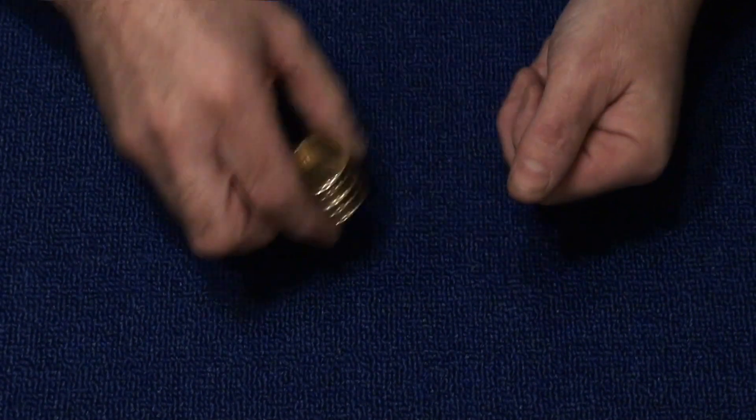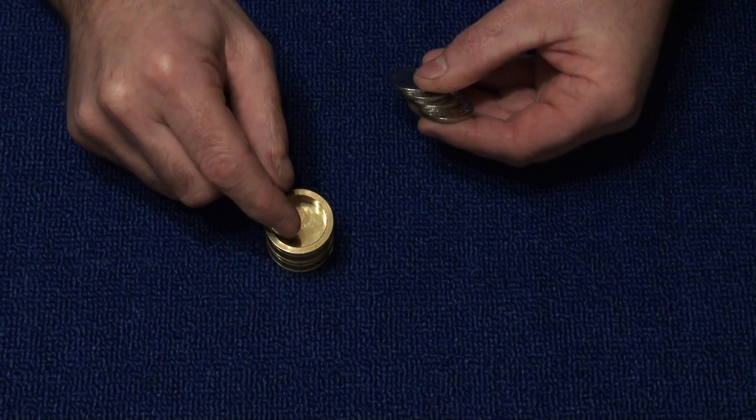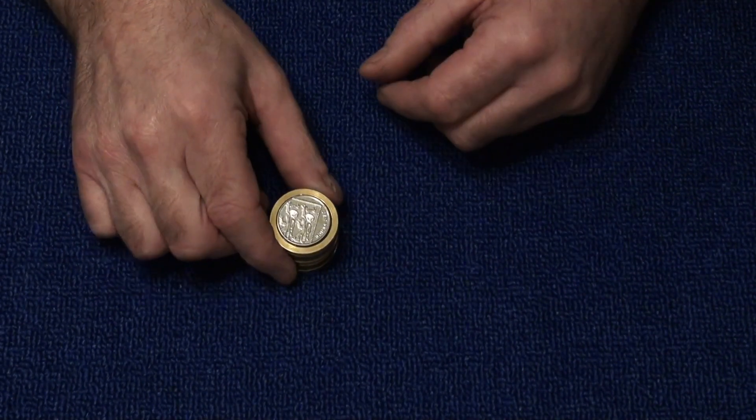Now the object of this is to get these four coins to penetrate directly through that solid piece of brass. So I put the four coins back into the cylinder and we give the cylinder a tap.